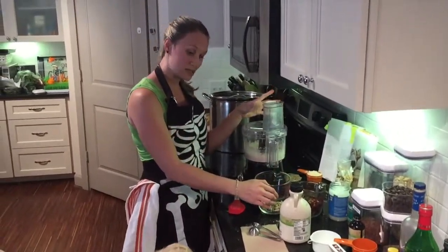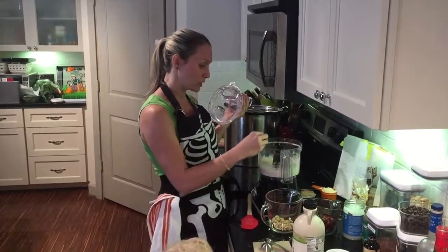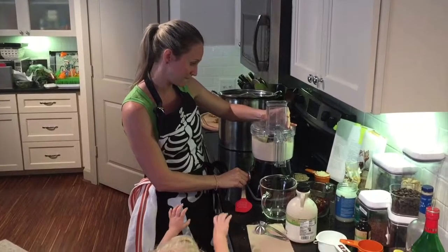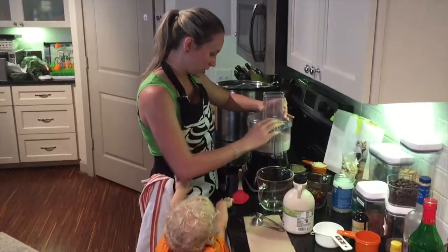So what we start with is a cup and a half of cashews. We use raw organic cashews, and you want to really bring them to a fine meal in the food processor.